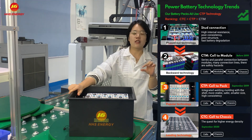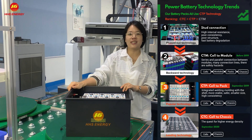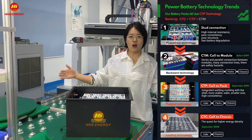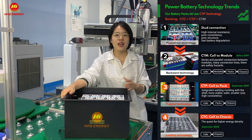Also, the whole battery pack's resistance will be much greater, and this will make the battery's cycle life much longer than the old technology.